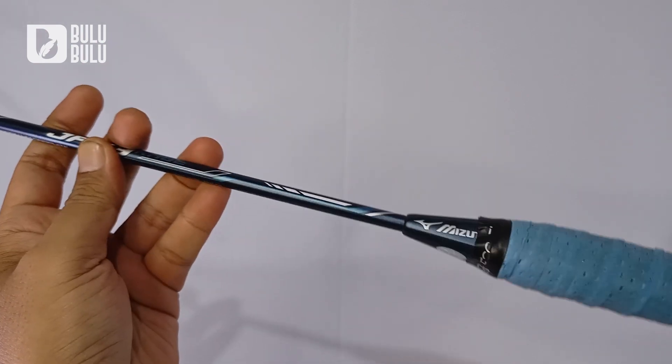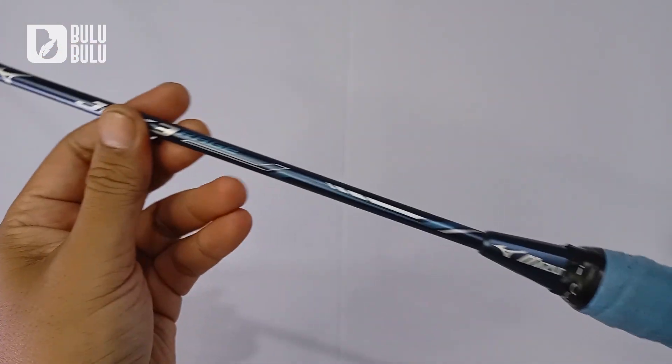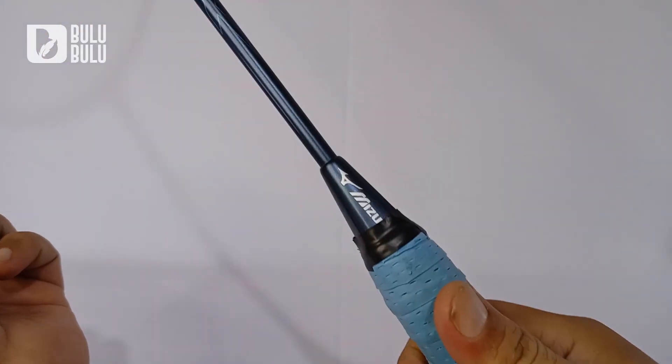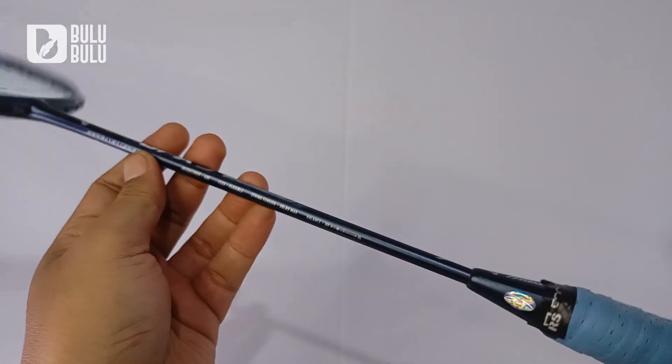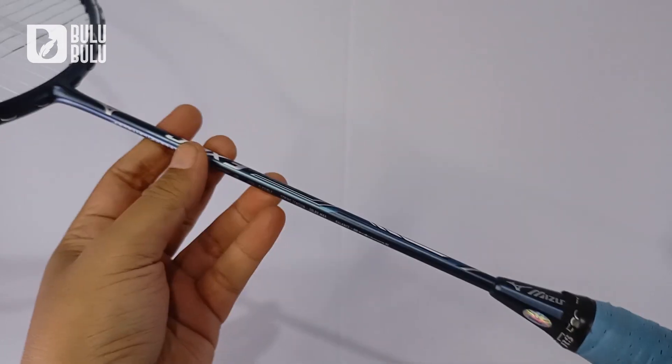Kalau kalian lepas grip-nya mungkin bisa lebih tinggi lagi untuk balance point-nya. Tapi ini sudah sesuai dengan tangan saya, jadi tidak perlu dilepas — tambahkan grip tipis saja. Untuk settingan itu terserah selera kalian masing-masing.